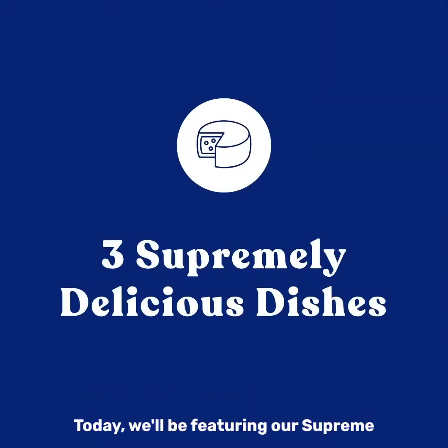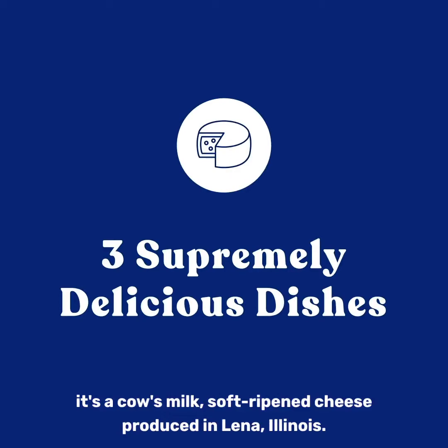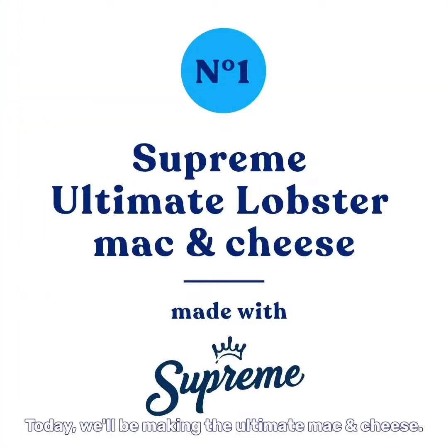Today we will be featuring our Suprem. It's a cow's milk soft-ripened cheese produced in Lena, Illinois. Today we'll be making the ultimate mac and cheese.